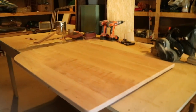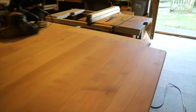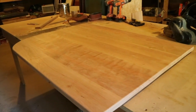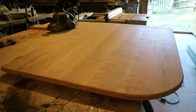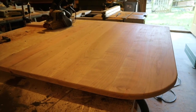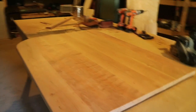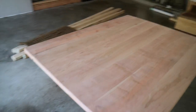I finished clamping all seven boards into one slab. After letting it dry overnight, I unclamped it and cut it down to size, radiused the appropriate corners, and got it sanded down to a nice smooth finish. I'm going to use a Danish oil finish on it — it's easier to maintain and you don't have to worry about scratches so much. The top is about 30 and a half inches wide and 40 inches long.